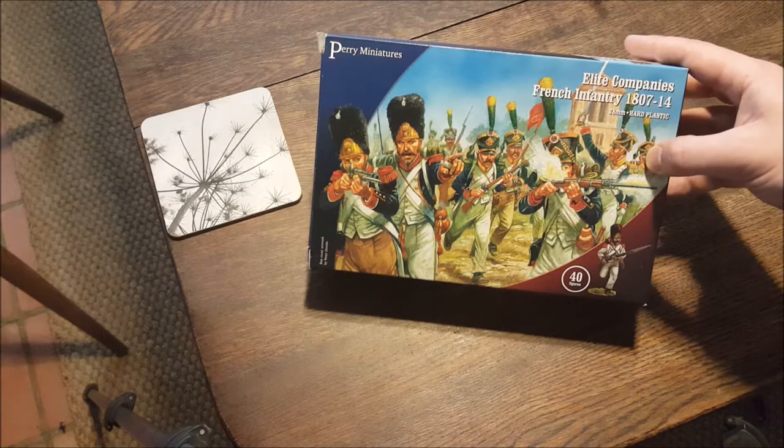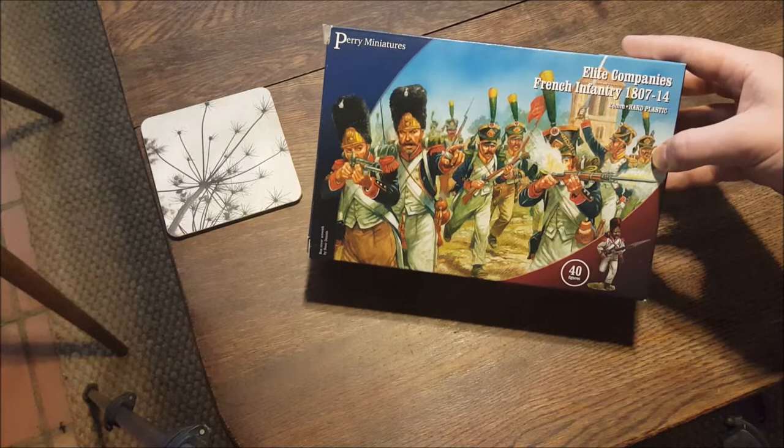These were done by Perry Miniatures and as you can see you get 40 in the pack, same number as you get in the Pike and Shot infantry regiment, although that's for a couple of hundred years earlier.